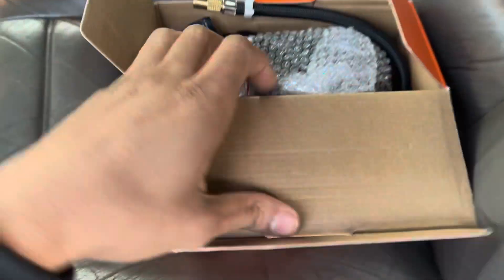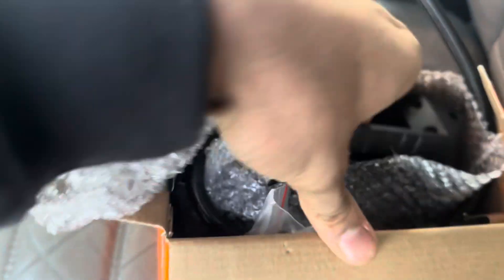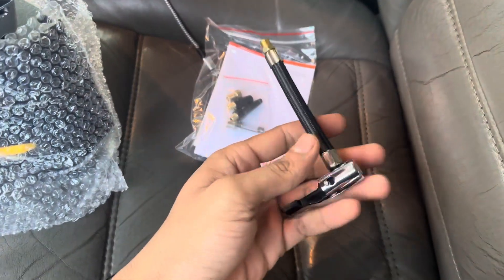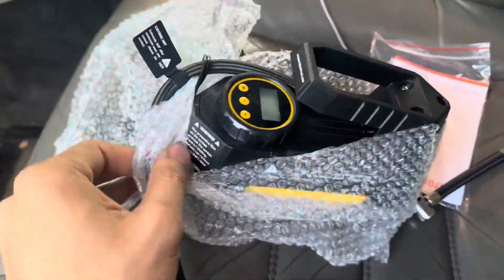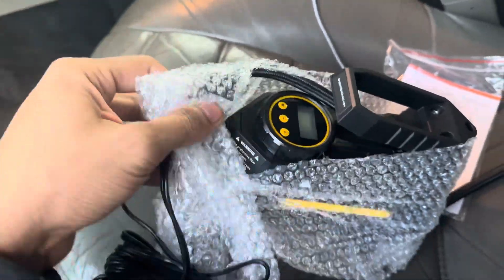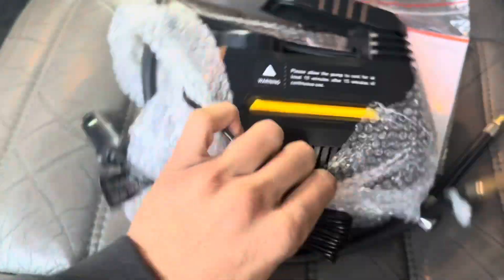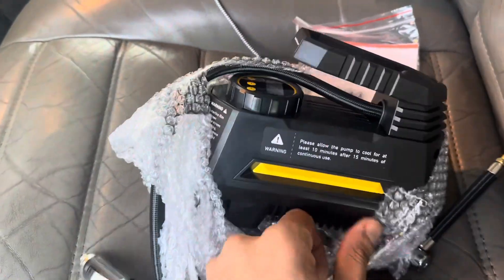Just a quick unboxing — once you pop the lid it's just a compressor in here, along with the wire. You get some different attachments for different applications; this one is for the tire valve stem. It's powered with the 12 volt cigarette lighter, which is amazing — it just plugs in. It's the size of my hand, very compact, so hopefully it works.